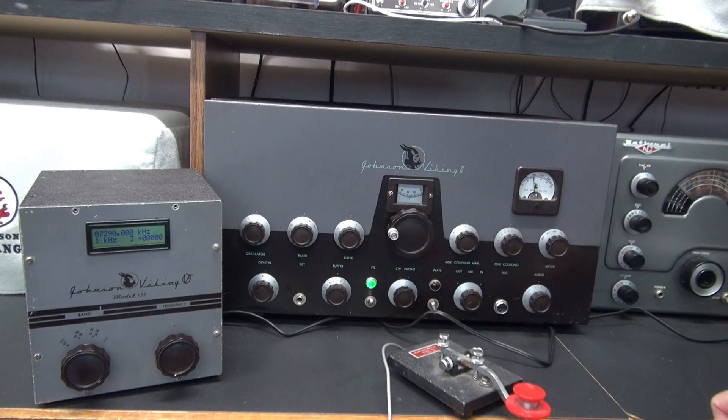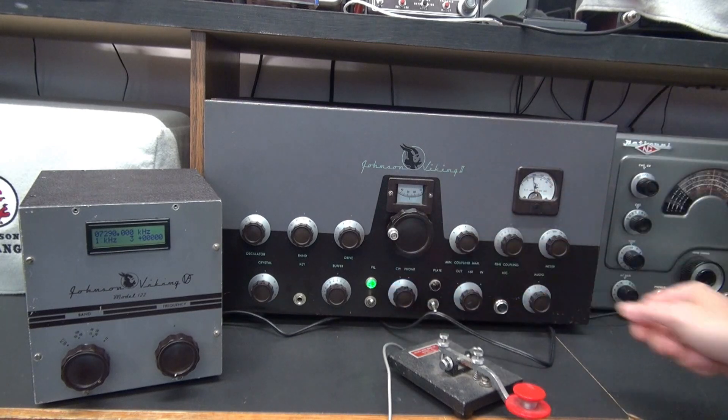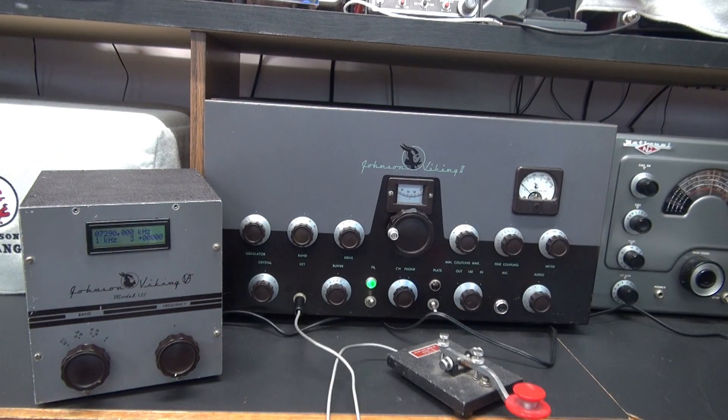There is the VFO being keyed by the CW phone and you can hear its spot in the receiver. The OptoKey eliminates having to shift your frequency when you key your transmitter — it operates just like the original. Here it is on CW.